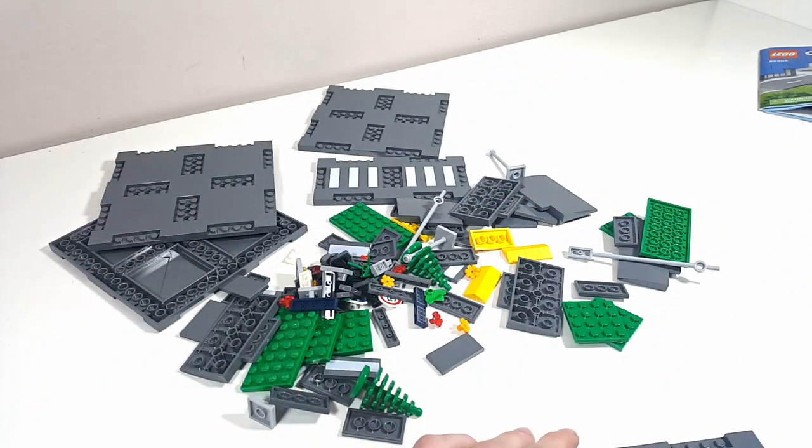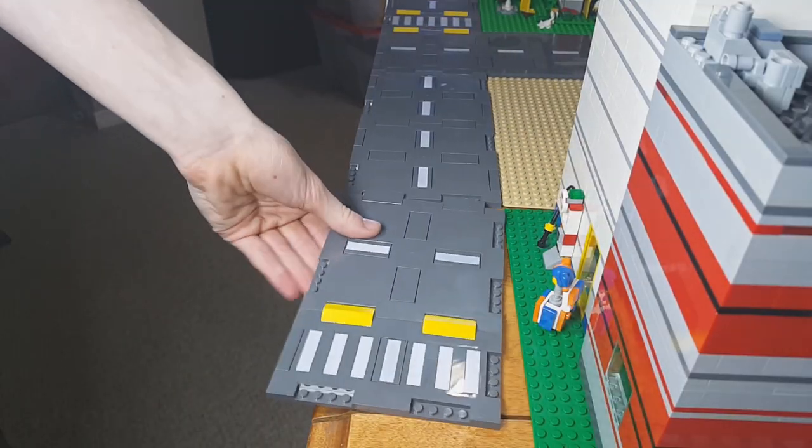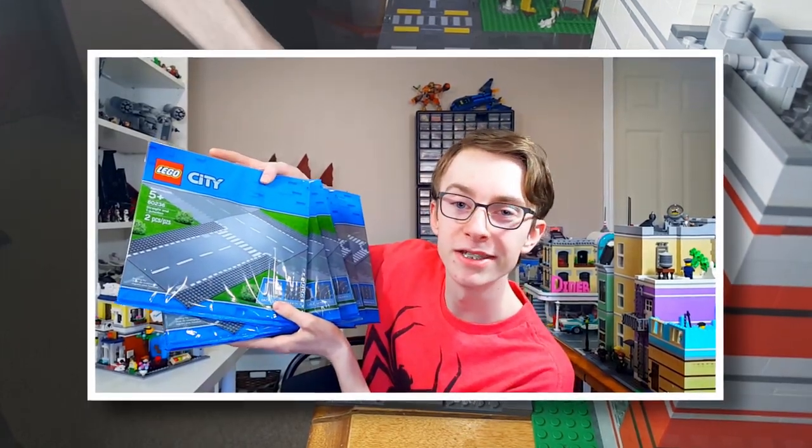So recently I bought some of these new LEGO road plates and they're honestly pretty good. I went to build them and then went to go place them in my city, until I realized I have way too many of these.